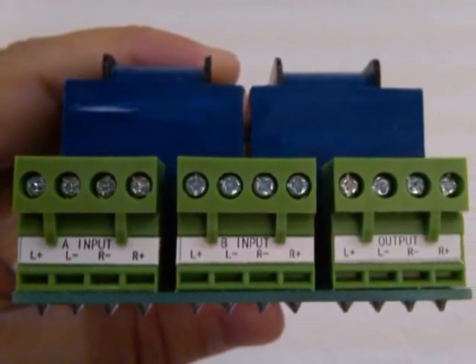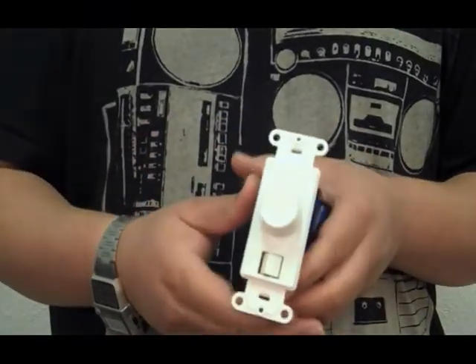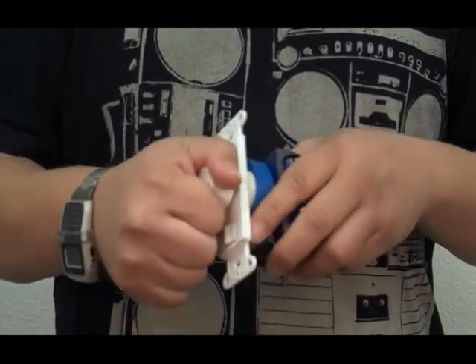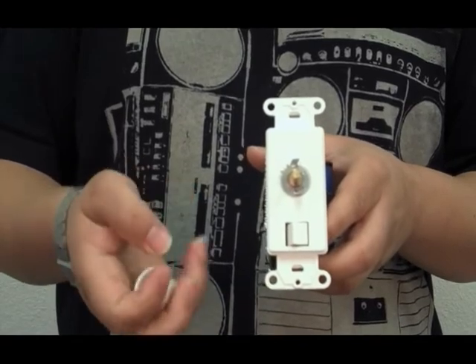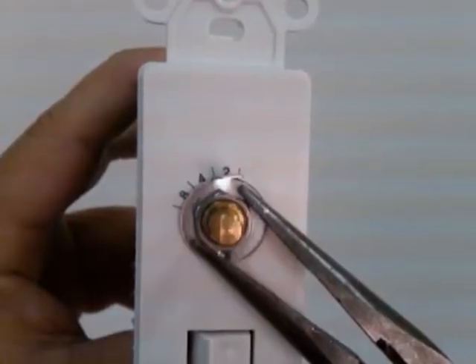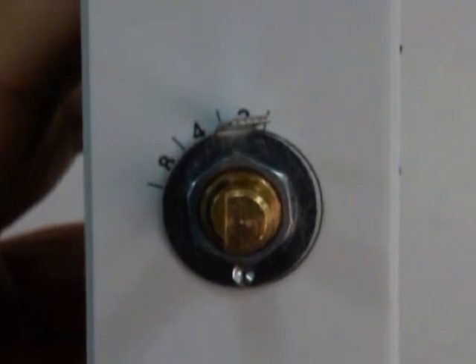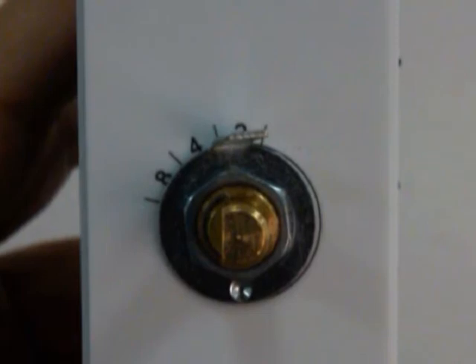In order to set the impedance switch on these volume controls, you must first remove the volume control knob, and then using a set of household pliers, loosen the nut around the post and adjust the metal washer to the corresponding number of speakers that you will be hooking up to your one single amplifier.